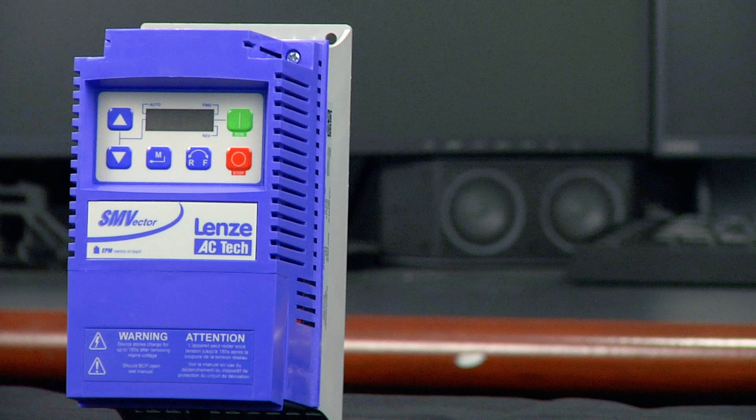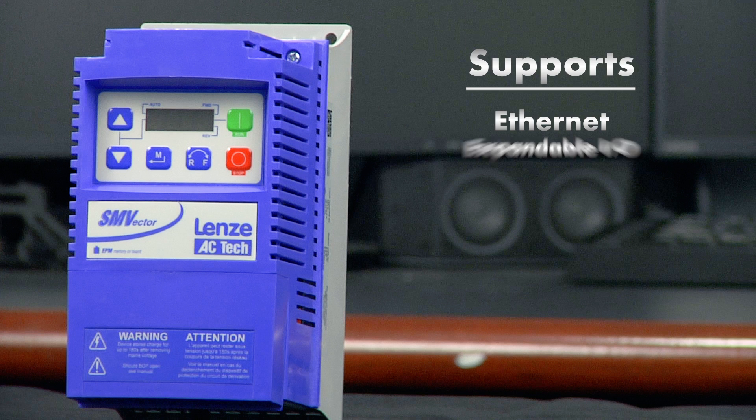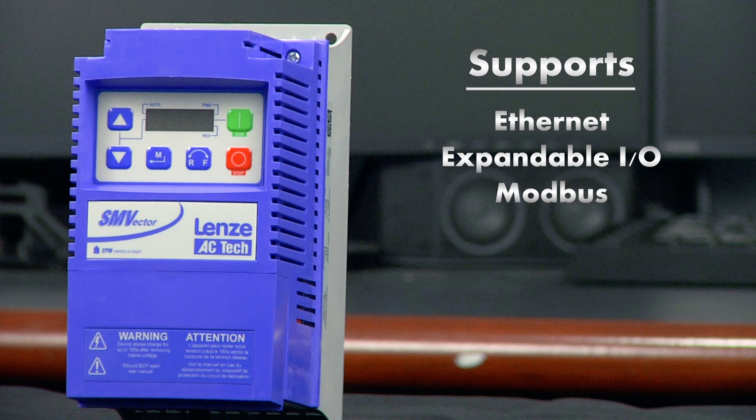The SMV also supports nearly every popular communications protocol including Ethernet, expandable IO, Modbus, DeviceNet, PROFIBUS, and CANOPEN.